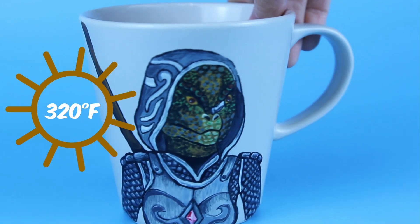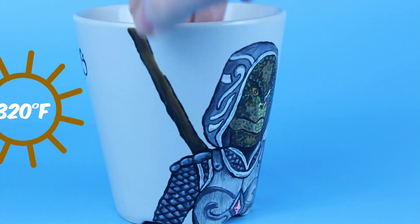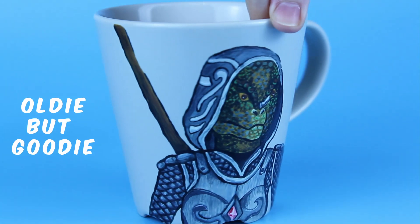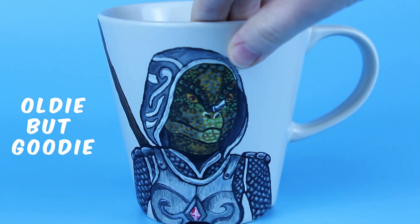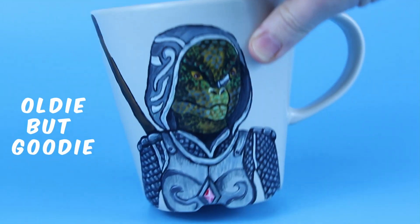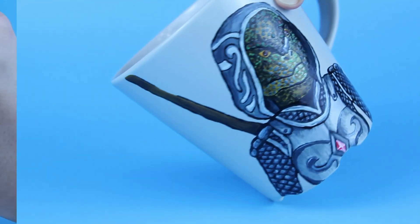As for the longevity of such paint, the oldest mug I have is from around 10 years ago and I used it heavily pretty much every day and washed it by hand. You can see spots of wear on the paint considering the amount it's been used, but I would say it held up pretty well.